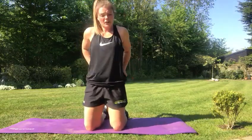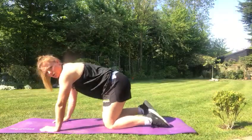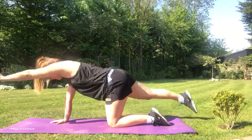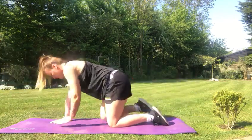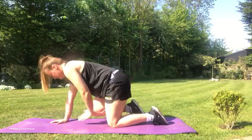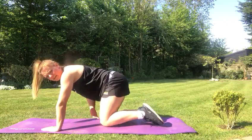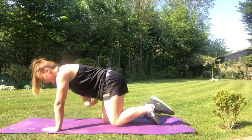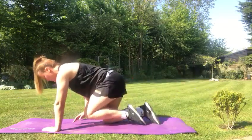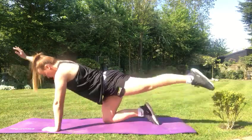Our third exercise is alternate arm and leg extensions. On all fours, all you're going to do is take your right leg and your left arm, bring it out and in — pulling your belly button into your spine — for ten reps. Then we're going to do ten on the other side, your left leg and right arm. Again, pull that belly button into your spine. One, two, three, four through ten.